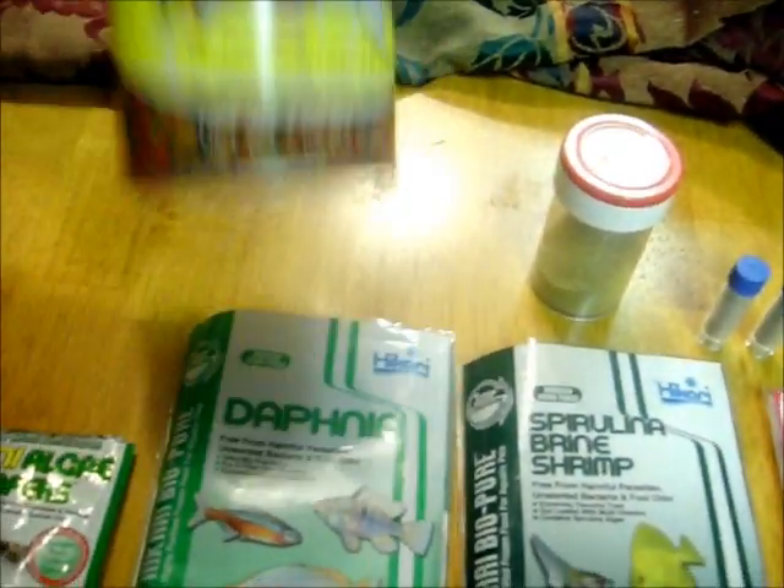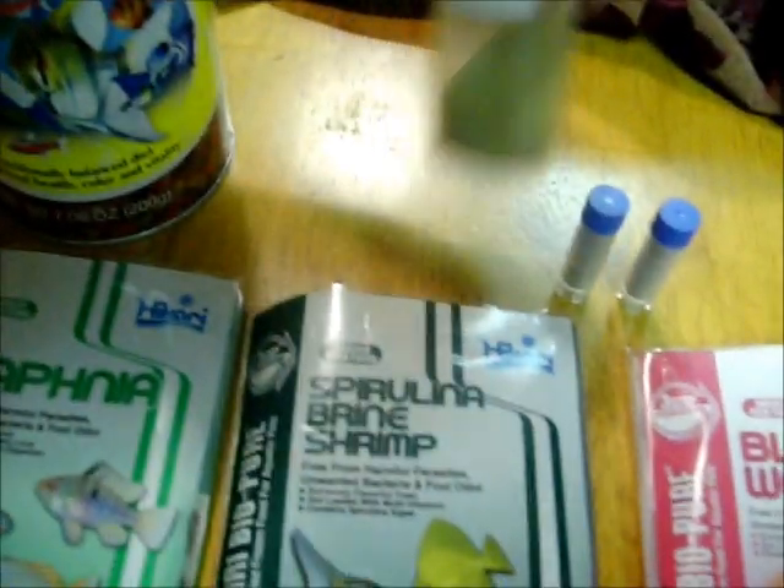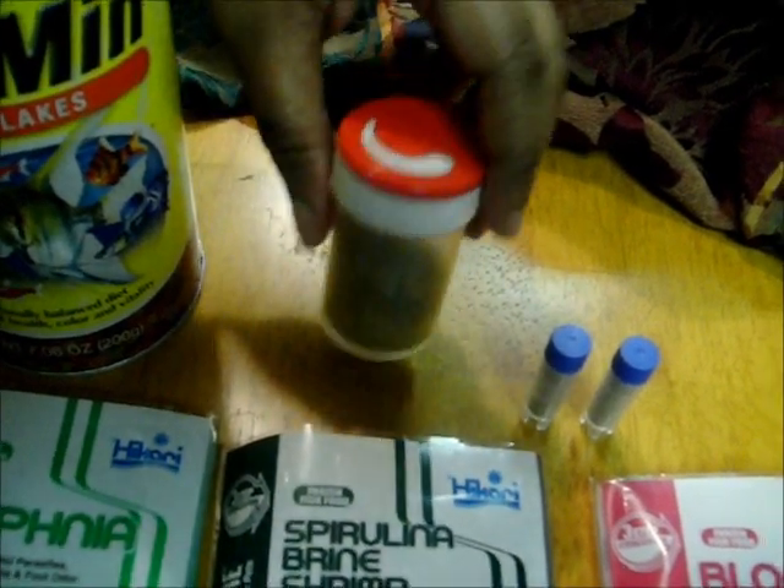And when I'm not feeding frozen or live food, I feed Tetra tropical flakes — basically self-explanatory. This is just the powder and I like to put it in here for easy pouring, so that's it.